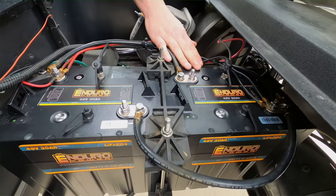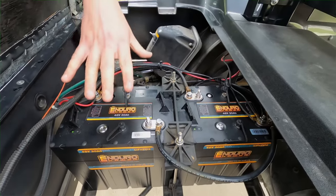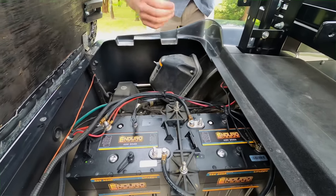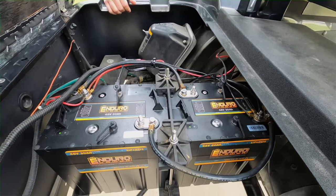Our Enduro Power 48 volt, 30 amp hour batteries are a GC2 size case, which means they're going to fit in the exact footprint of your current 8 volt Trojan T105s or other 8 or 6 volt batteries that use a GC2 case. So, truly a drop-in replacement lithium solution for you.